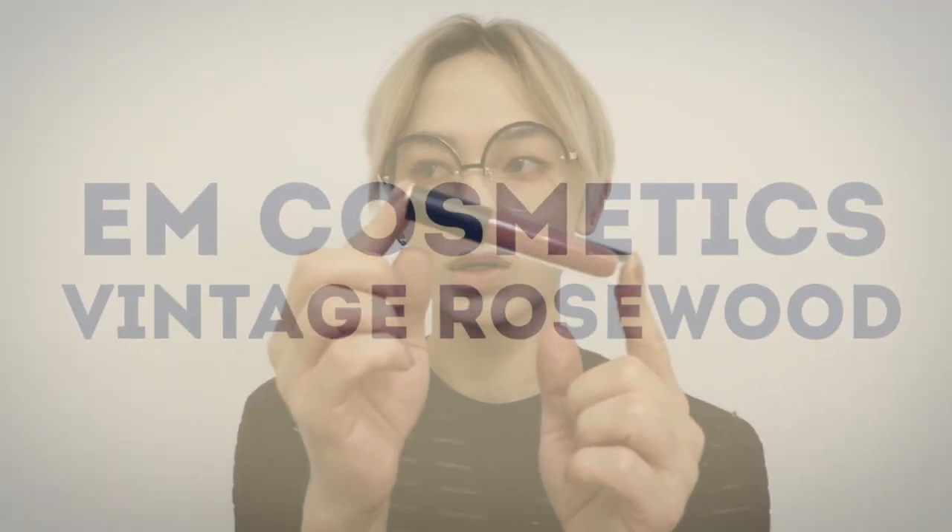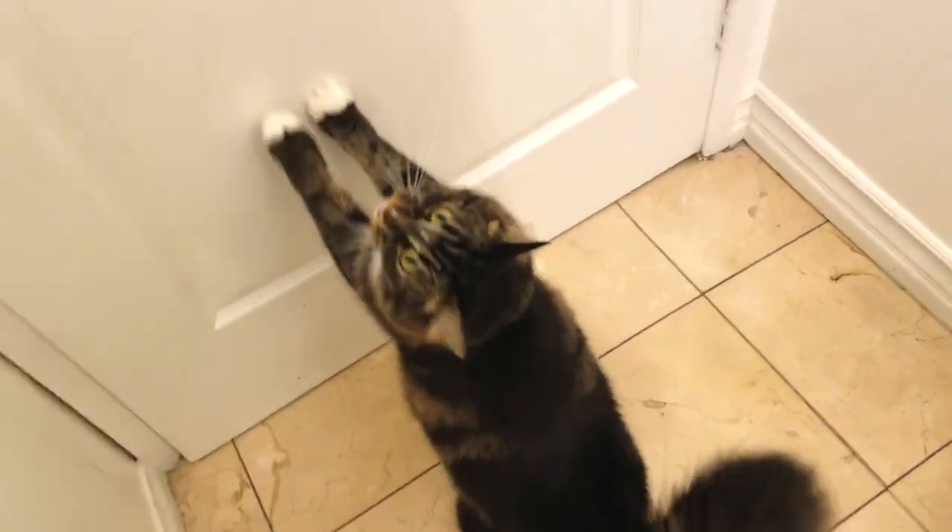I wanted to show you guys the new lip color and compare it to the other ones I have. So this is Vintage Rosewood. I'm gonna swatch it on my arm — this is gonna be my first time swatching it, so please be kind. This one is the Vintage Rosewood, two layers.